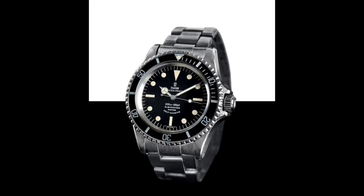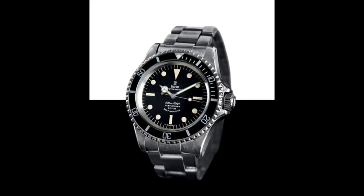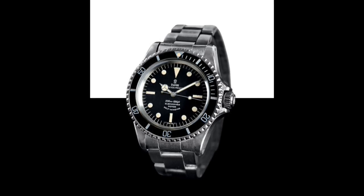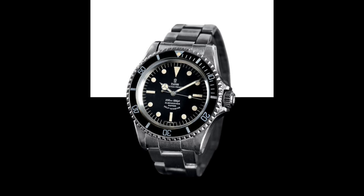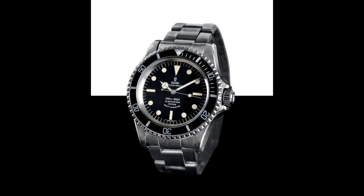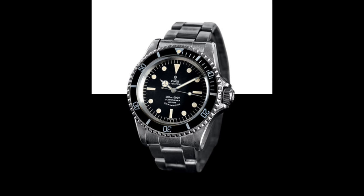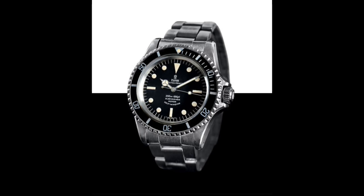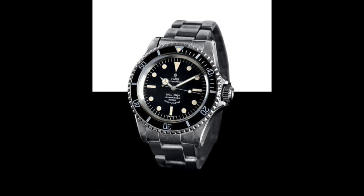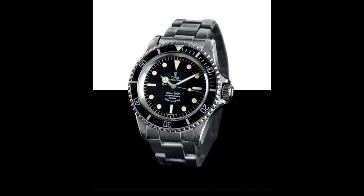In 1967, the final version of the Tudor 7928 was released, marking a real departure from the original Tudor Submariner. It featured a dial which looks far more modern and resembles modern Rolex Submariners more closely — no longer having that ring around the edge of the dial, but rather free-sitting second/minute indicators. The hands are simple silver, no longer gilded, making this watch a much more austere diver designed purely fit for purpose, not as a dress accessory.